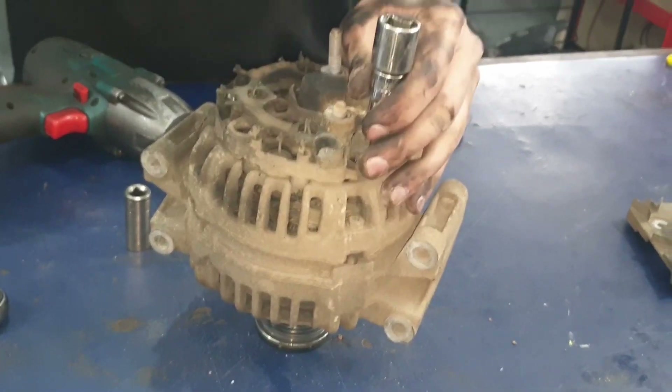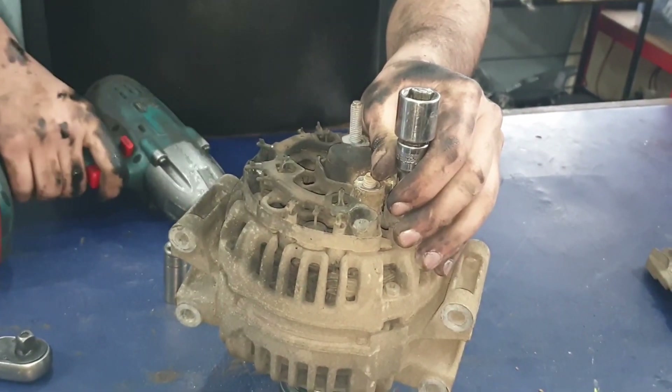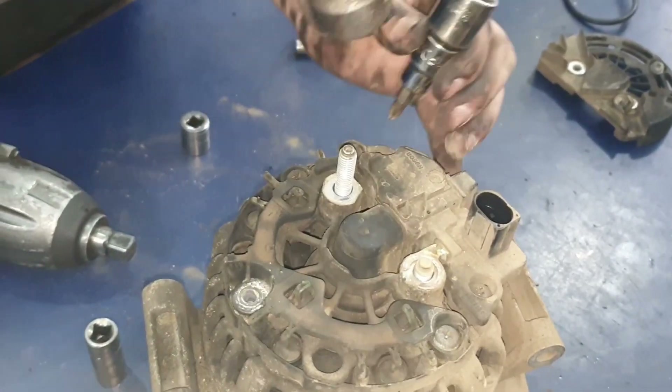We're just knocking them down so that it makes it easier to open them, because they haven't been opened before and they become stiff. If you try spinning it with the machine then they usually end up getting rounded off, so that won't be helpful for you.